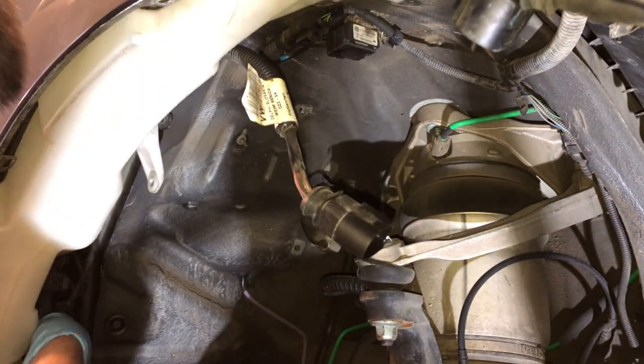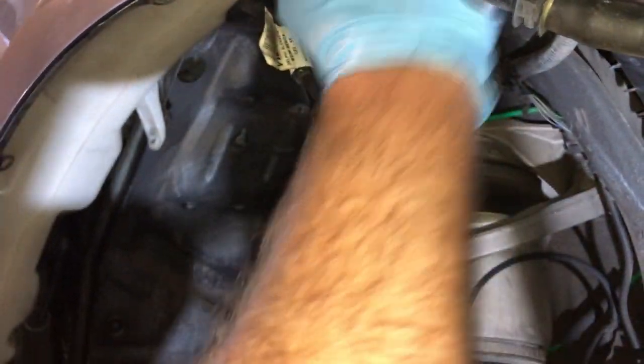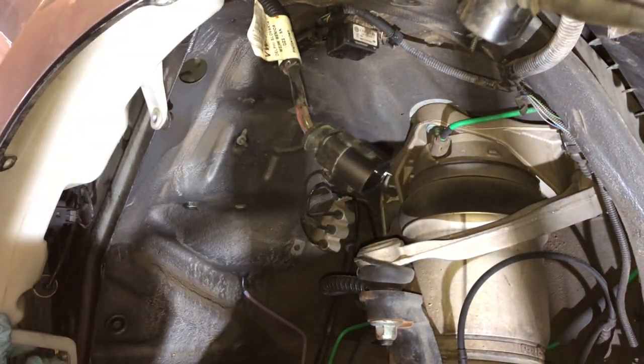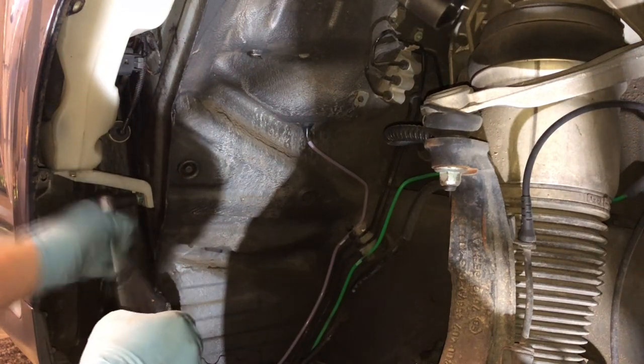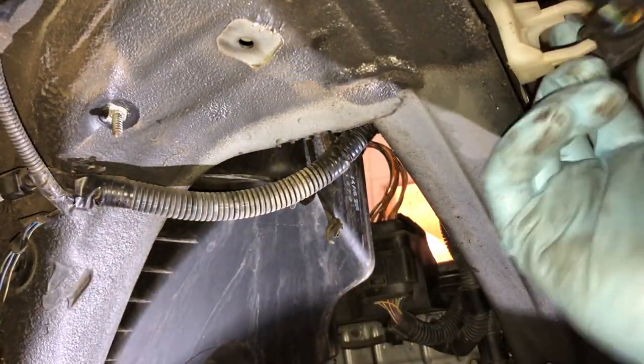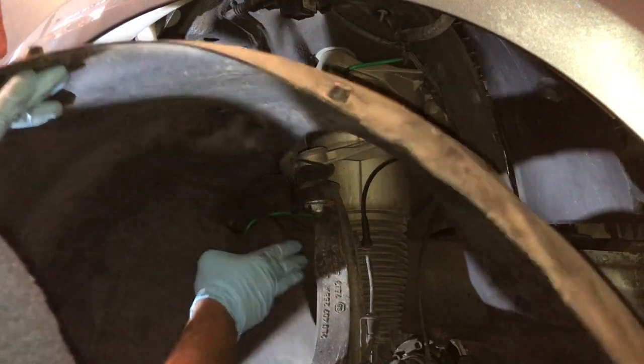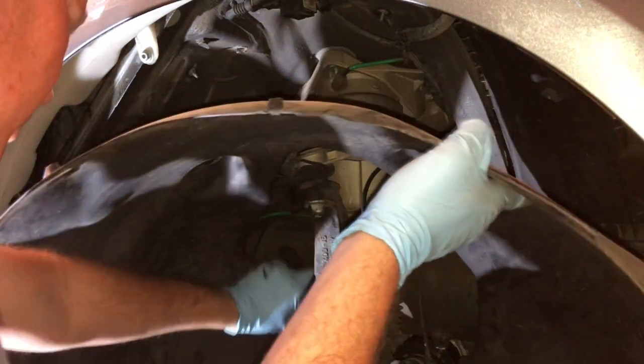Now I'm installing my Volkswagen Touareg washer reservoir and everything is the reverse of how it came out. I start off by plugging in those two little hoses, then pop it up and bolt it in. Flip the harness and clip it into its bracket. Then you can fight the inner fender back in — I tell you what, this thing was a royal pain, but I got it.